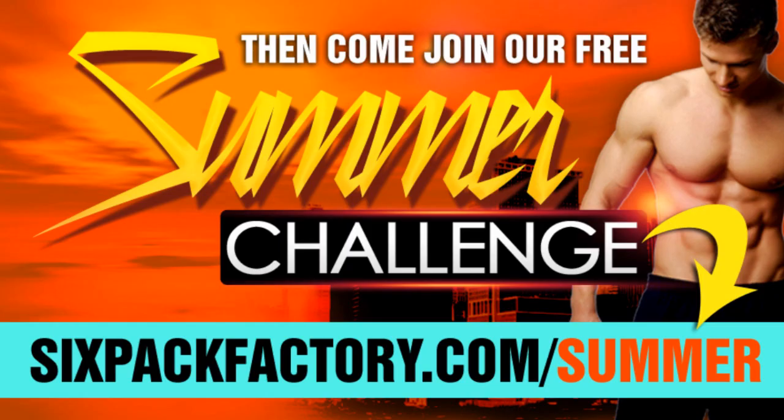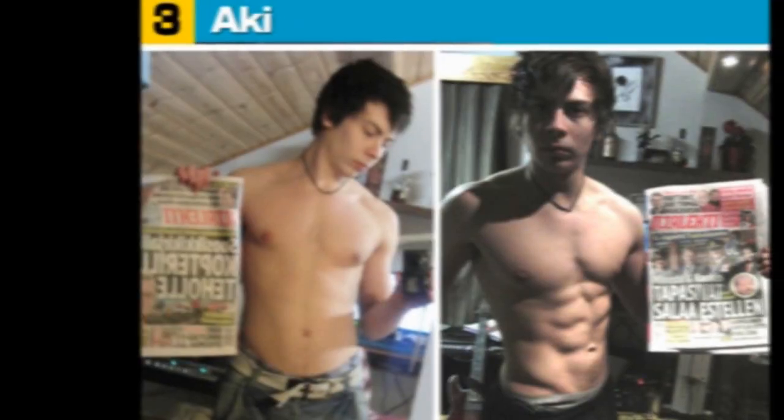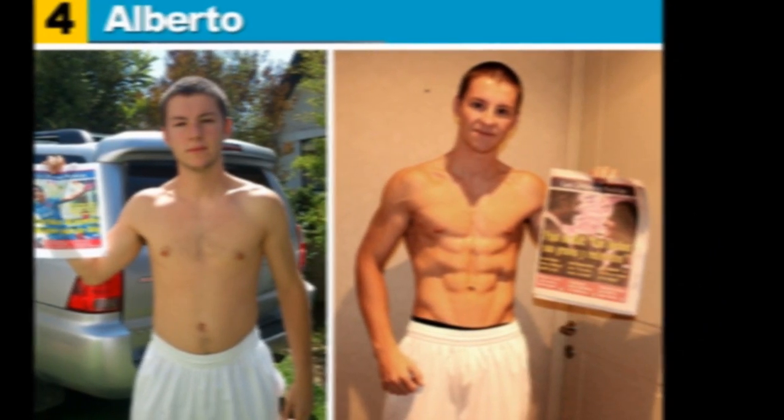Hey everybody. If you still want to get into shape for summer, then our annual summer challenge is for you. Because for over six years, this has helped people who think they've left it too late still get into shape and have an amazing summer. And this year I've created something really special because I want to help as many of you get into shape for summer — and not be in a position I was a few years ago when I was a hundred pounds overweight.